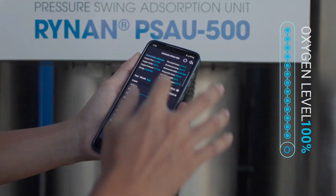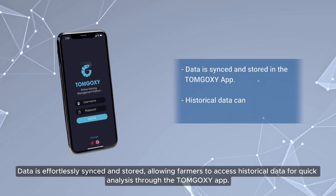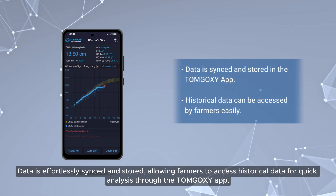At night, in traditional systems, data is effortlessly sensed and stored, allowing farmers to access historical data for quick analysis through the Tom Goxey app.